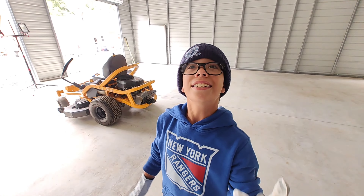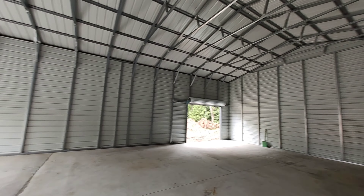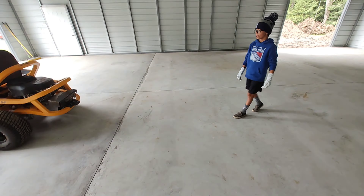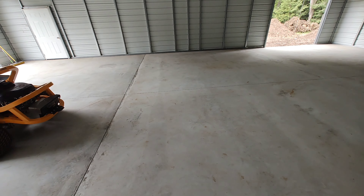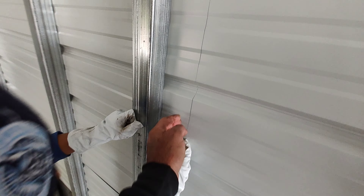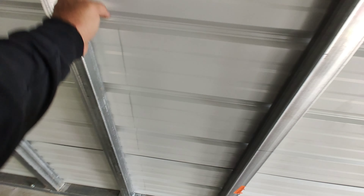I want to park stuff in here right now, but at the same time I want to figure out what I'm doing with the floor — I don't want to get it all gross. And that's where the seam is for the paneling — you notice this seam right here? That's where the panel overlaps because the panels are a certain length. This panel goes all the way to the corner and this support is so that way the panel will not flex.